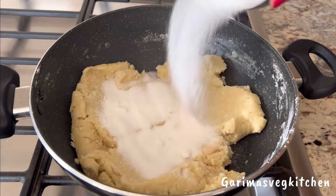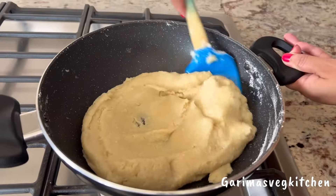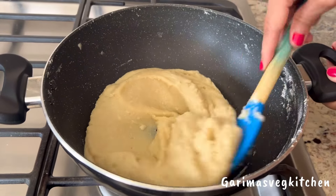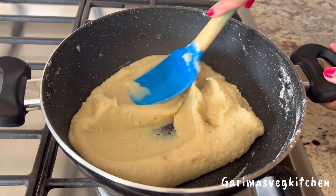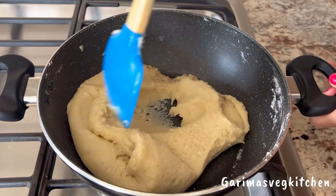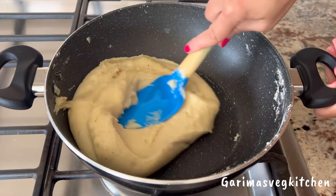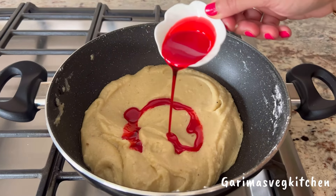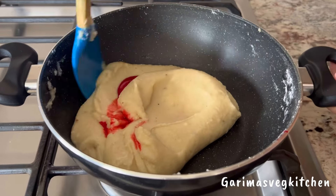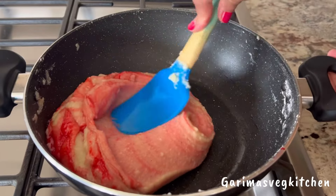Now add in the sugar or any sweetener of choice and mix well to combine. We're going to keep stirring the mixture on low-medium heat until the mixture comes together and begins to leave the sides of the pan, just as shown in the video. Now turn the stove off and add in some freshly ground cardamom powder and give this all a good mix. Finally, pour in some rose syrup that will give our modaks its lovely rose-like color, taste and fragrance. Let's mix this all up really well — just look at that beautiful color.